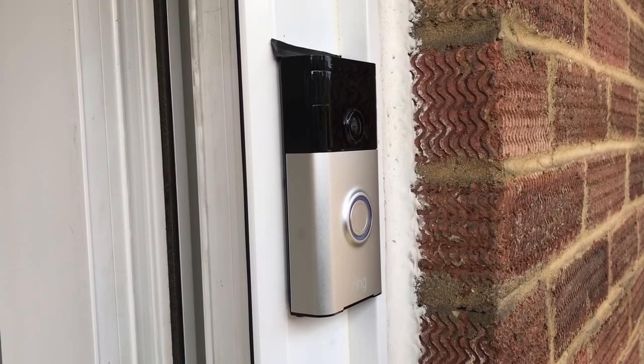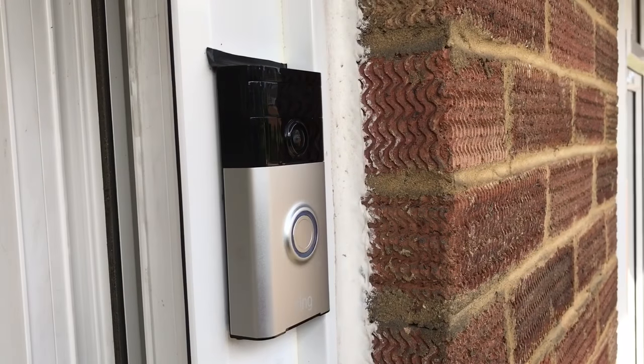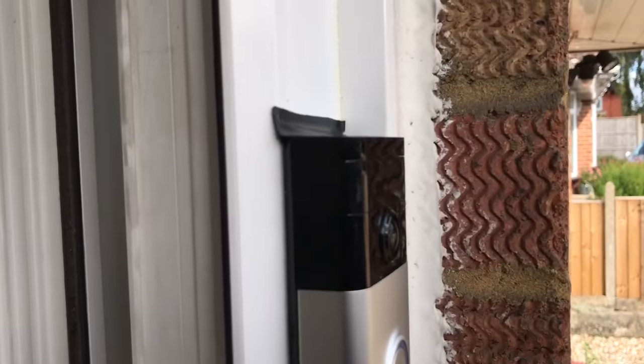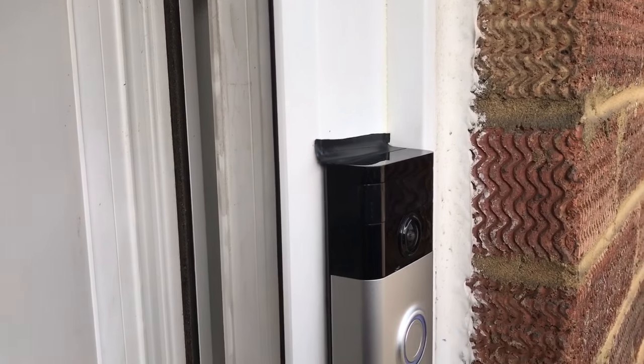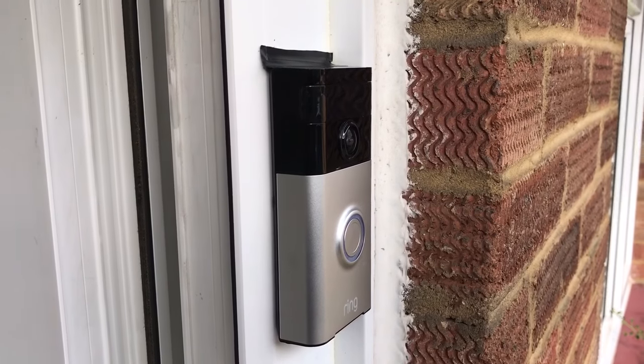I've got mine wired, and I've also read in reviews about water getting into the back of these. I've put a bit of tape down the top there to stop water going down the back and affecting them.